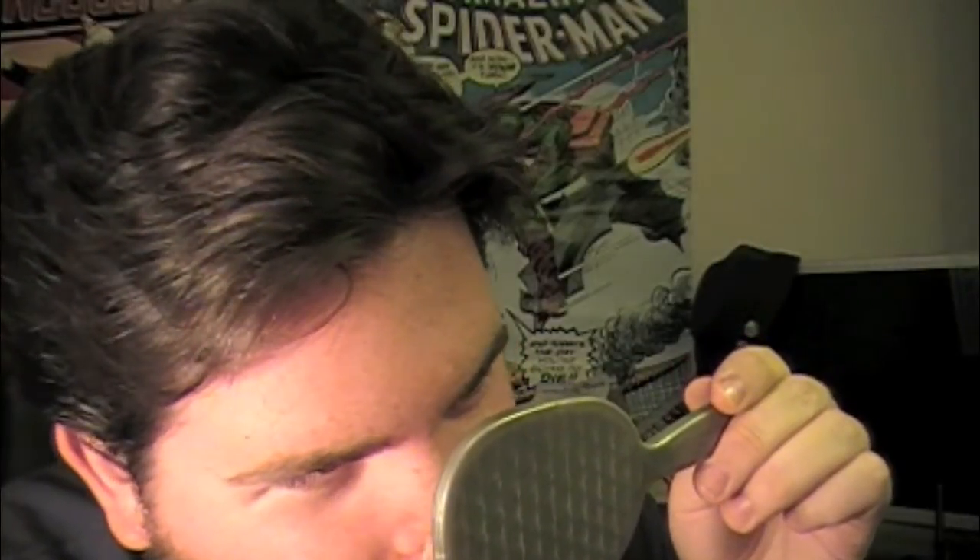Okay, for those of you who looked away, you can look back now. I'm going to take a look at my nose here. Wow. Yeah, that actually looks pretty good. These things are really effective. My skin feels really clean on my nose.